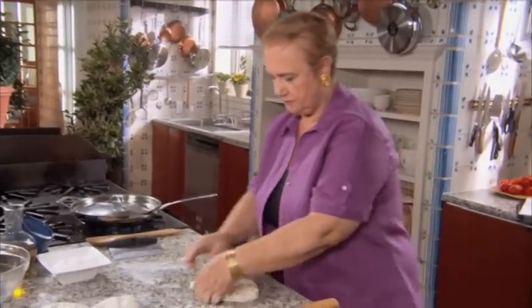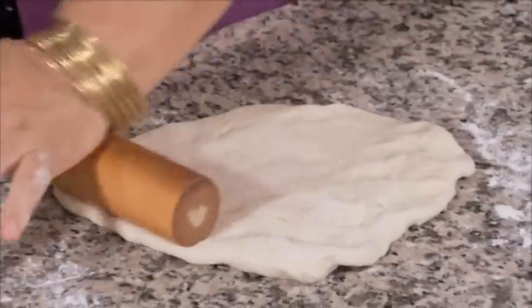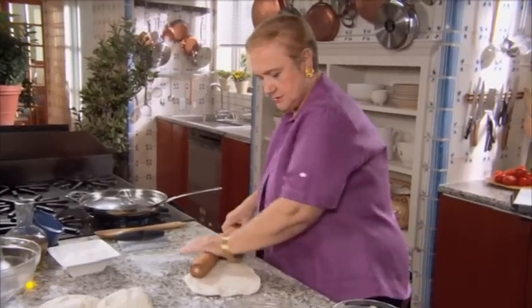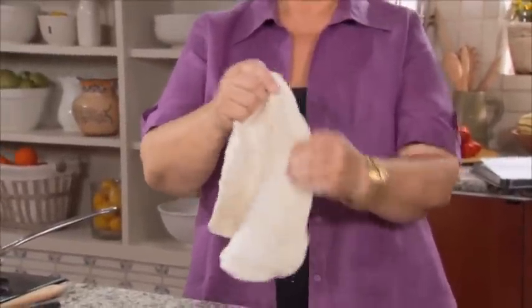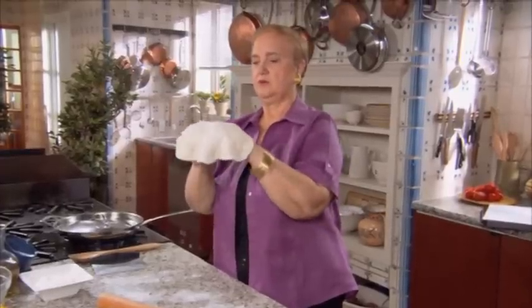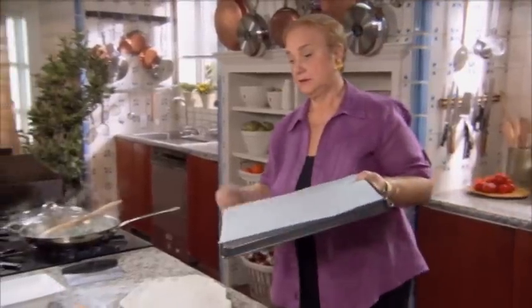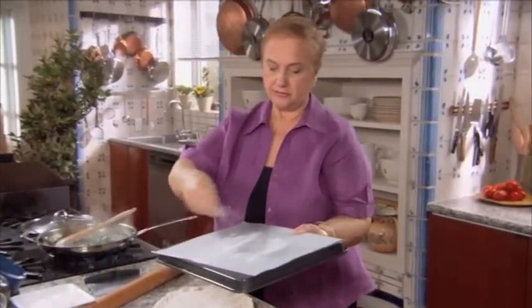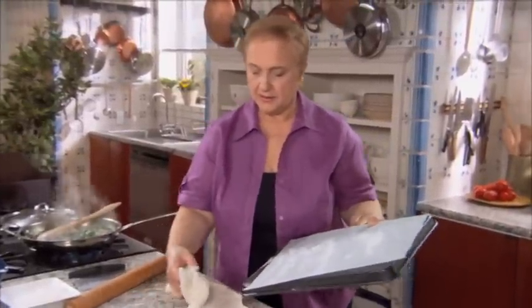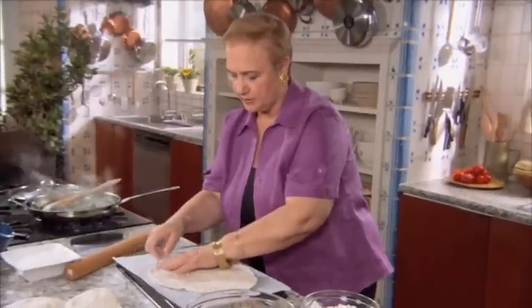Stretch it out with your fingers as much as you can, then roll it around and press it with a rolling pin. Stretching it just like that — don't be afraid to handle the dough. With the back of your hand, just slightly pull it so your knuckles kind of pull the dough apart. If you have a peel that you can put your pizza on, that's great — put some cornmeal or semolina and put it right on. Otherwise, this will work very well: just use the back of a sheet pan with some parchment paper and bake it right on the parchment paper.